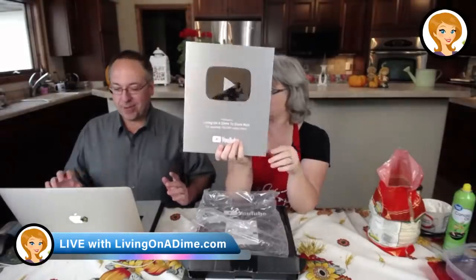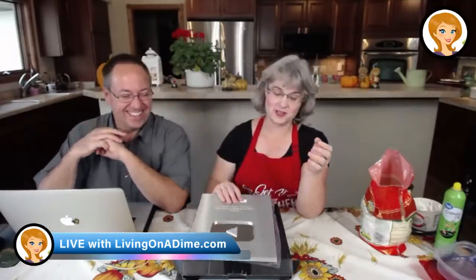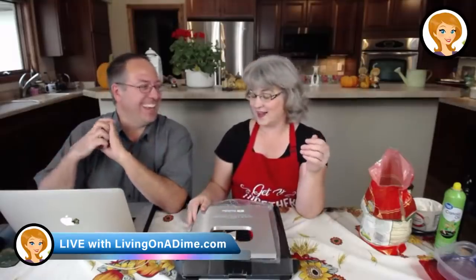You have to be careful with it because you're supposed to treat it like it's pretty impressive looking. Three years since we hit 100,000 subs. We need to hold it closer to the camera — it is our silver play button. We actually hit 100,000 subscribers three years ago in December. When you hit certain milestones, YouTube gives you a plaque like this. This is for 100,000, although we just hit 200,000, didn't we? We actually just passed 200,000, so they need to send us another silver one.